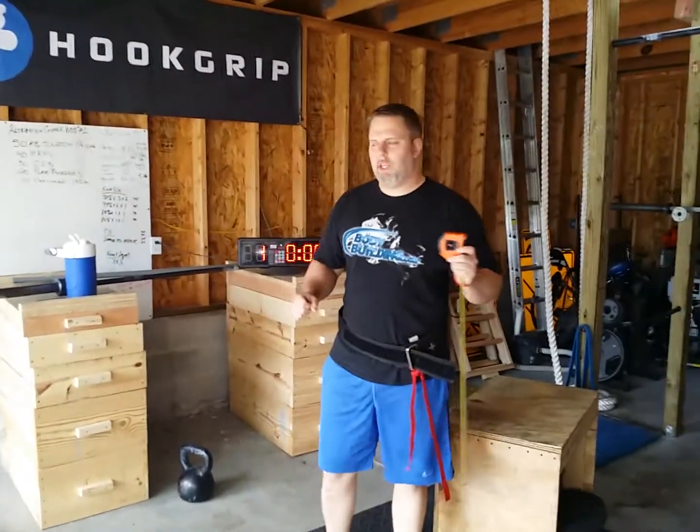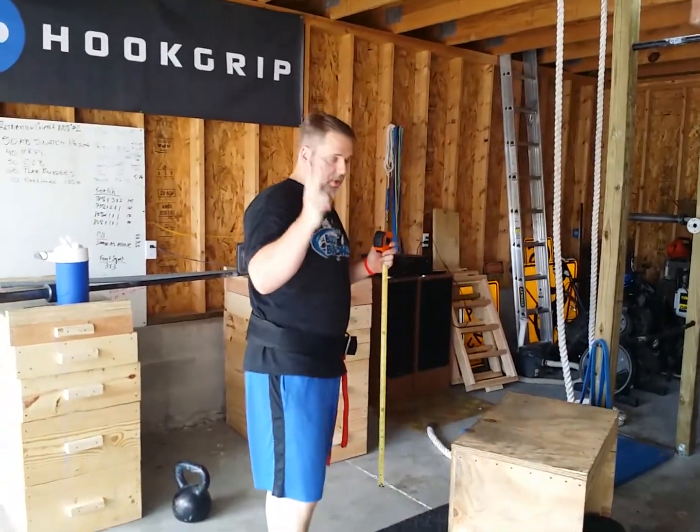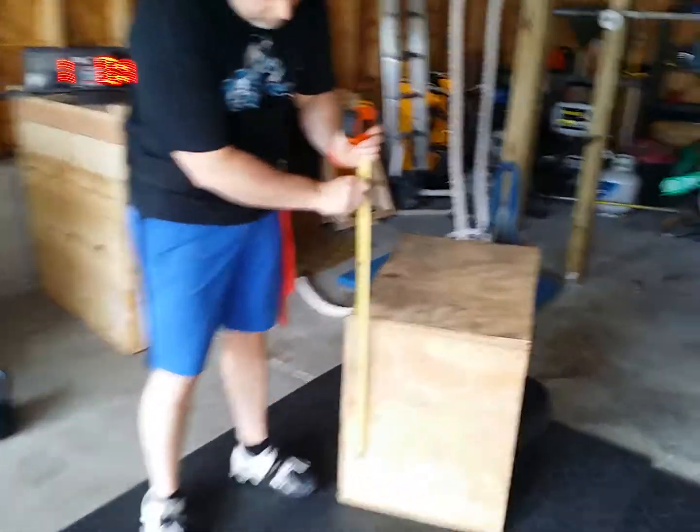That's Darrell Lawson, Scaled Division. This is the Retribution Couplet number two. Here's our box job.